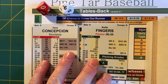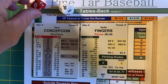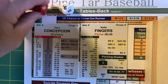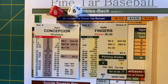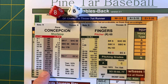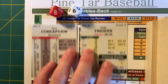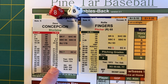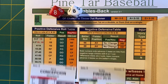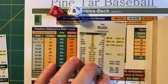Here we have Concepcion up against Fingers one more time. Suppose that we roll an 88 — Concepcion hits a fly ball to left field. But it's an 88, so it's a range check. Normally a fly out to left because it falls between 87 and 96. But because it's 88, we have to check the negative defensive table. Rollie Fingers' left fielder for most of 1972 was a man I like to call Joe Rudi.